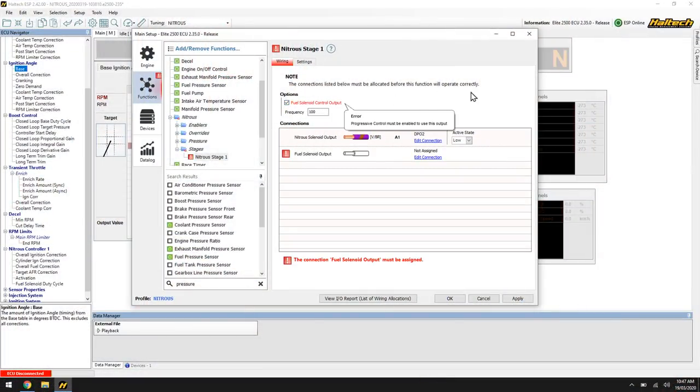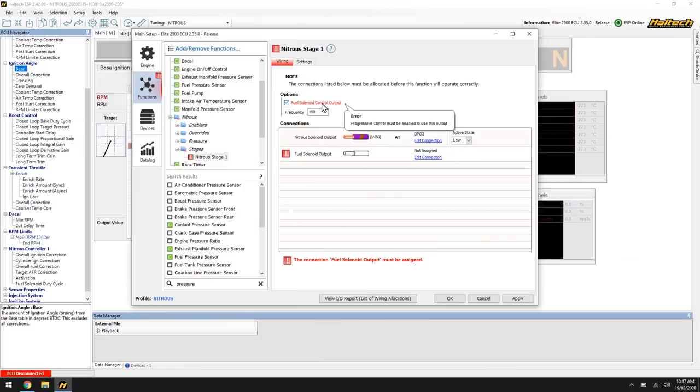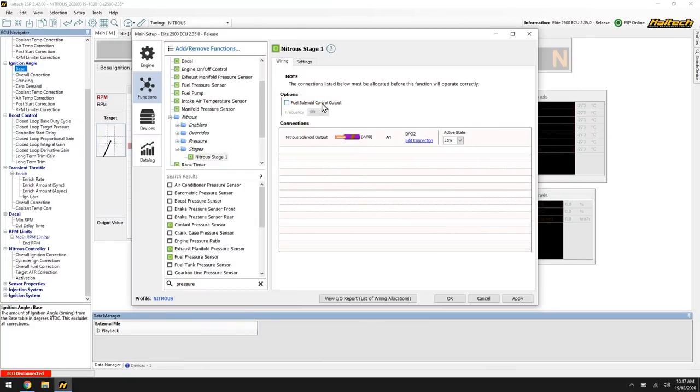The first button we've got here is fuel solenoid control output — the frequency that it pulses at. This is to do with our progressive style controller: at what frequency we're going to pulse that solenoid in order to get control over the flow versus the duty cycle. We'll flick that off because in this situation we're setting it up as a solid kit and we're not going to be using any style of progressive control.